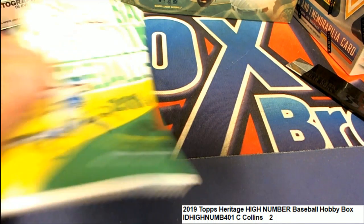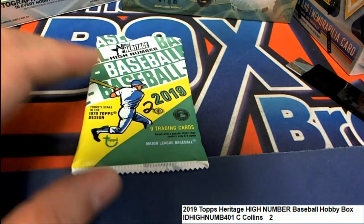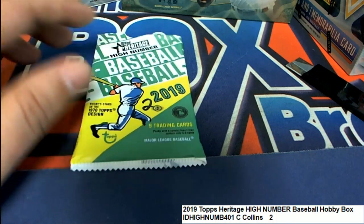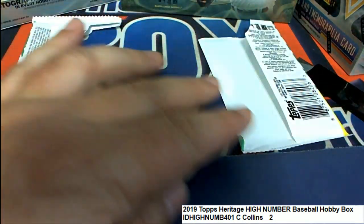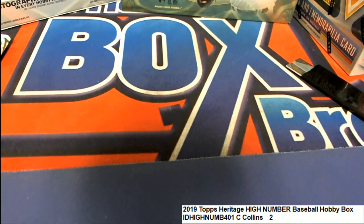All right, so I have to do a pack recap for Collins. Mr. Collins got into Heritage, and I just ripped his pack and noticed that we had a little error with the recording. So Collins, we ripped your pack open just a second ago, live here at Friendly Box Breaks, and busted that thing open, and here's what was in your pack.